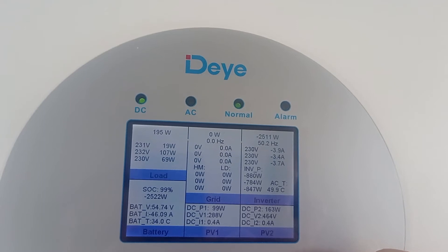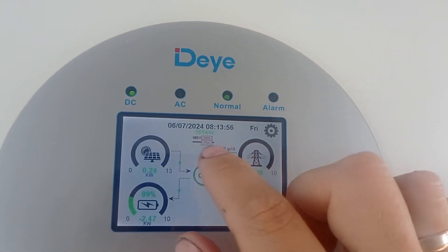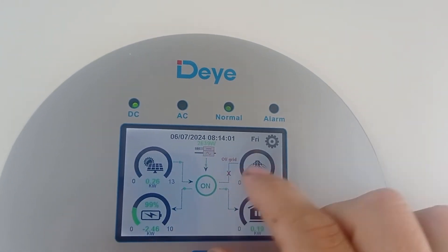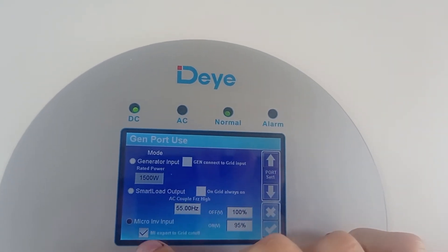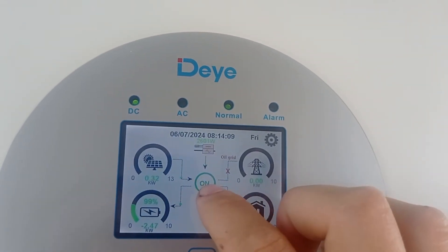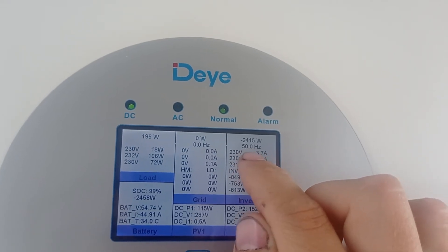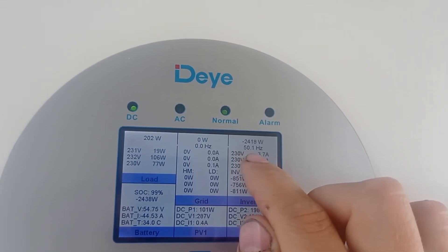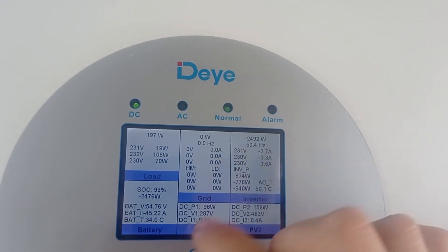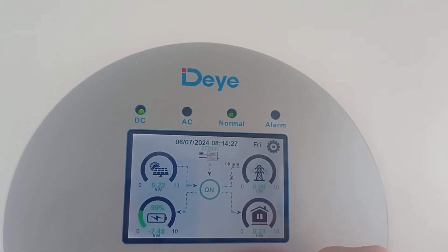This thing works amazingly. So if anybody asks you - does the Deye inverter have the brakes for the AC coupling on the micro inverter input option of gen port use? Yes, it does. It stops the power flow using frequency. Once at 50.0 it tells the inverter 'give me whatever you have,' and once it gets higher it limits it - brings it to a very slow stop.